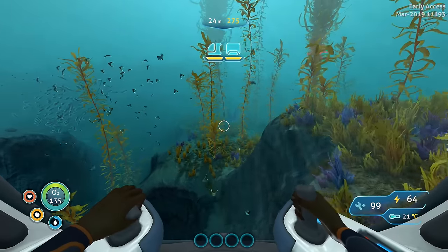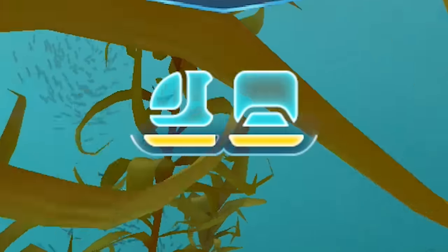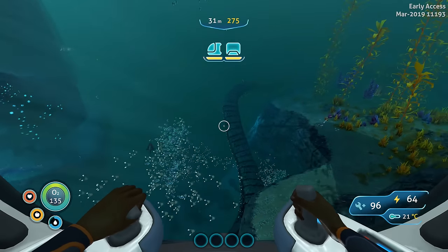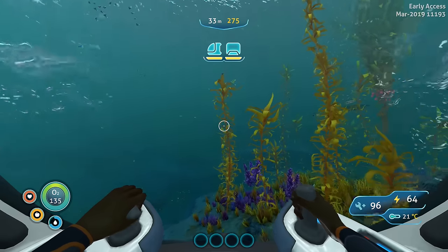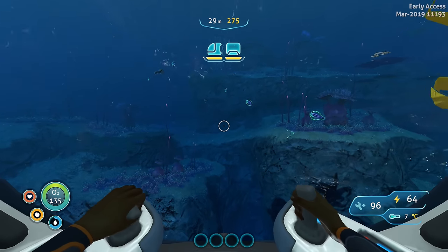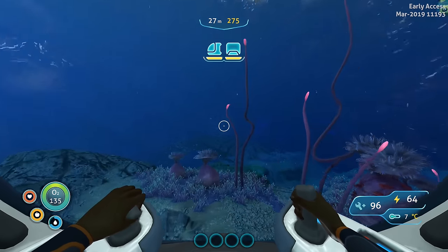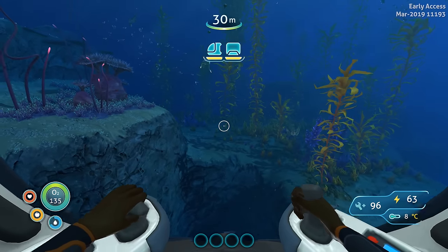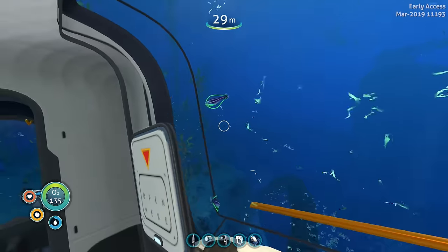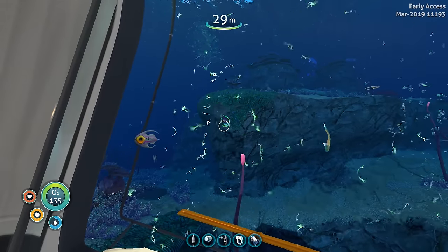To demonstrate the aquarium module, let's take a ride in the Sea Truck with just the cabin and the aquarium module attached. All you have to do is drive around and every time you hear that sound, that's a small fish getting sucked up inside the aquarium. I just sucked up two fish — and another one. I crashed into a fish, rest in peace. We've caught a boomerang, hoop fish, arctic peeper, and another hoop fish.